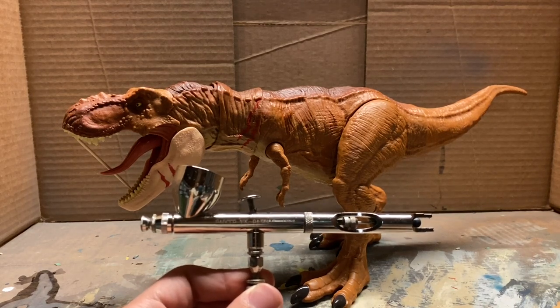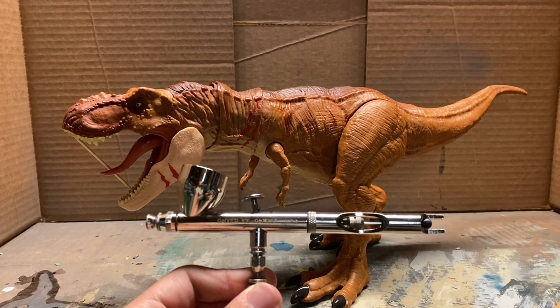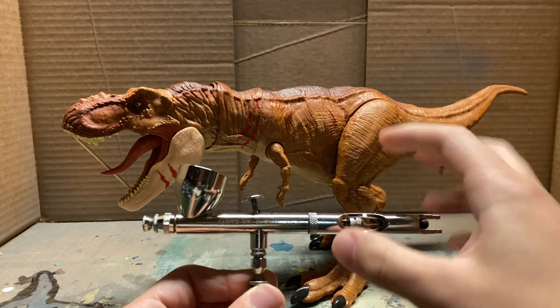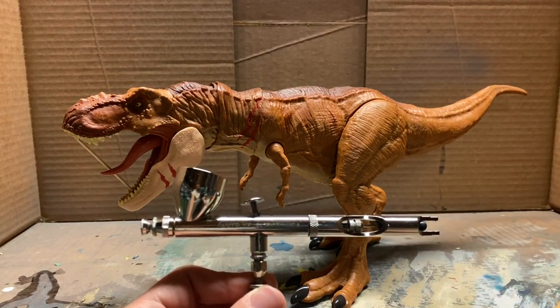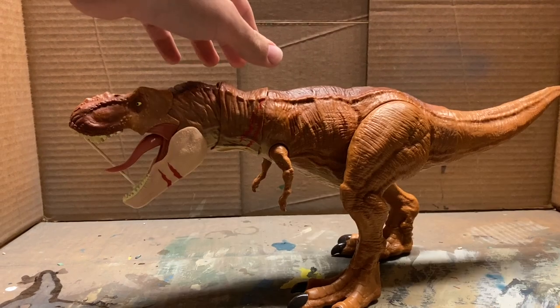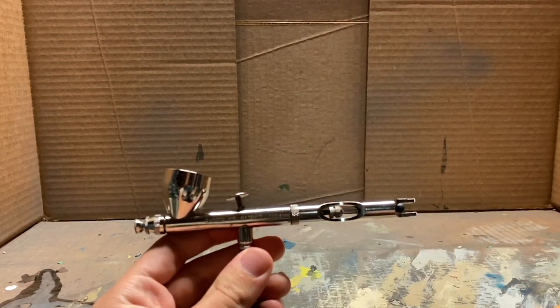The things I'm going to be going over in this video are basic techniques for airbrushing, as well as cleaning and taking care of your airbrush, as that is such a vital part in keeping this tool good to use. Before we start painting at all, I'm just going to go over some basic things you should look for when getting an airbrush.